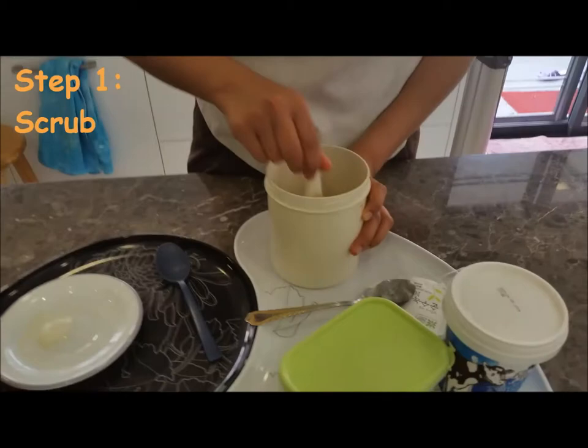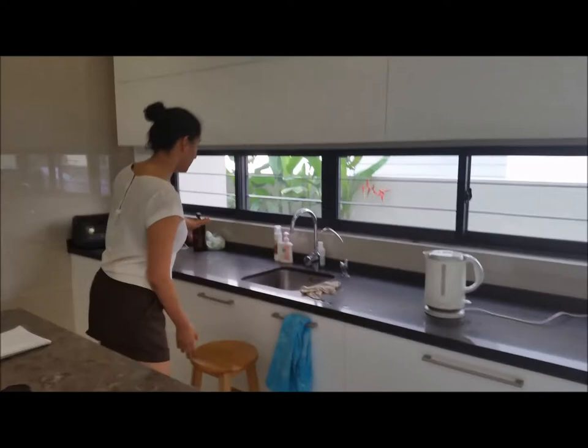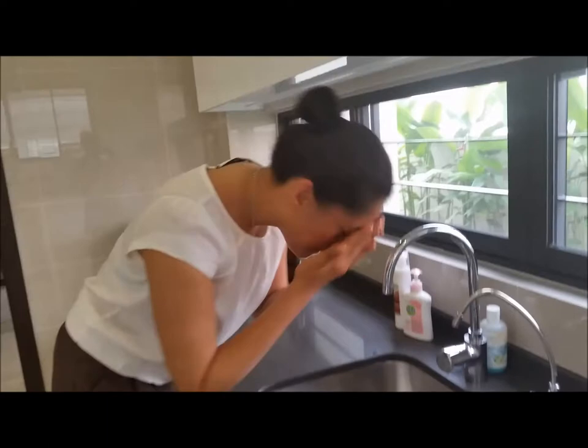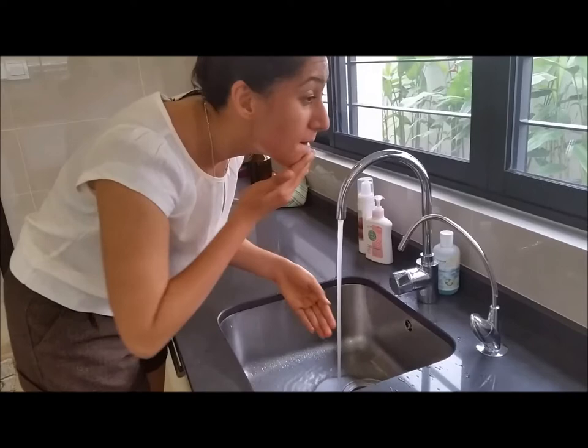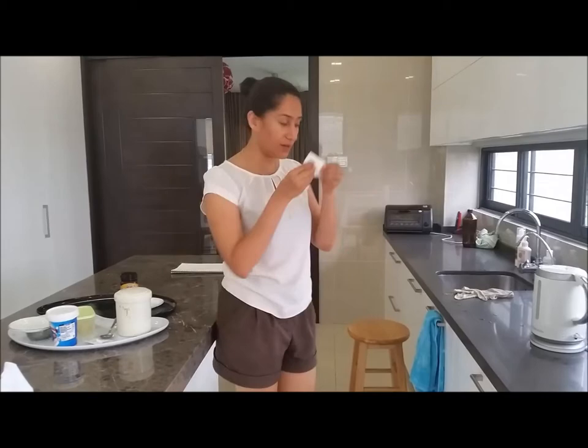The first step is to scrub your skin — that's where the brown sugar comes in. Take some brown sugar, put it in your palm, and scrub your face. Once you've scrubbed enough, wash it off, then wipe your skin dry with a clean tissue or your facial towel.